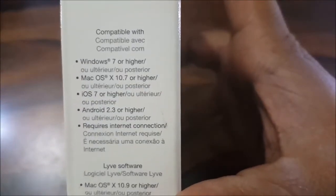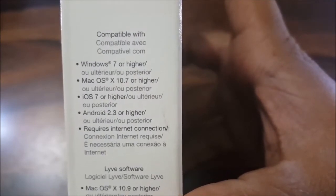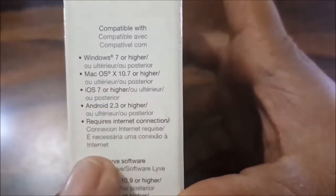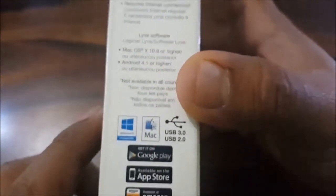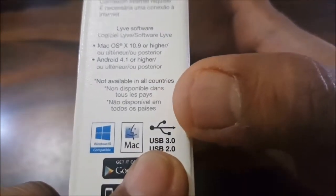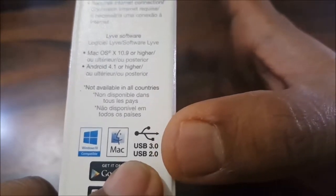Let's quickly take a look at some features. This is compatible with Windows 7 or higher, Mac OS 10.7 or higher, iOS 7 or higher, and Android 2.3 or higher — this is for your smartphones. It says it requires an internet connection. Compatible with Windows 10 and Mac. This is a USB 3.0 device, but it's also backward compatible with USB 2.0.